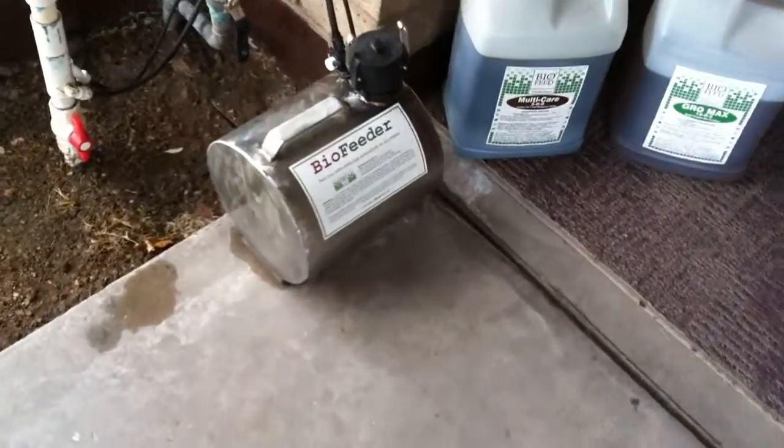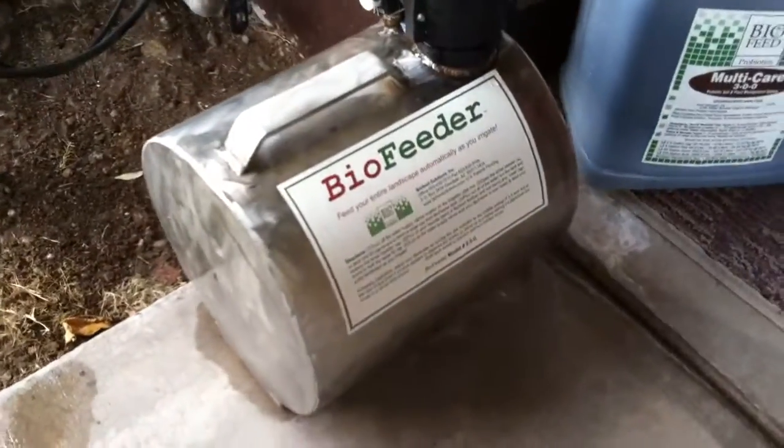Hey, it's Kevin here. I'm over at Dan's house — he's the owner of Biofeed — and I wanted to show you the product that he's got made here called a Biofeeder. It's basically an injection system for your irrigation system.